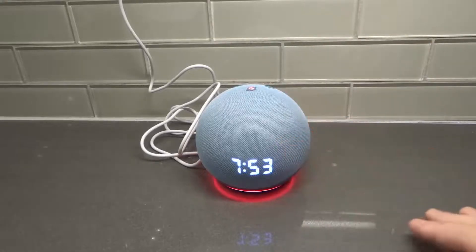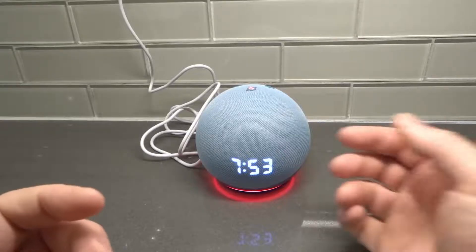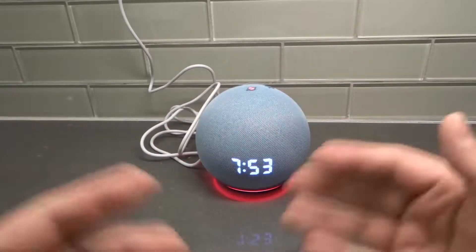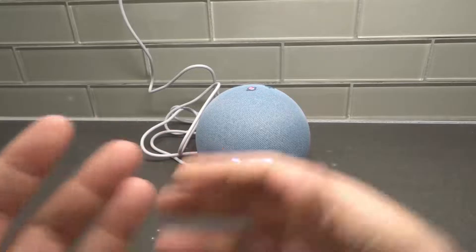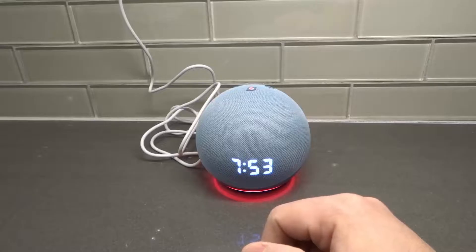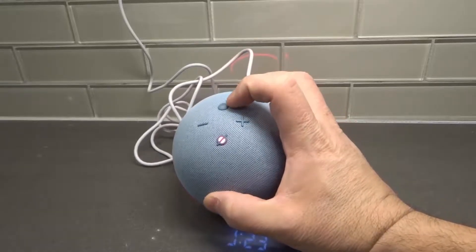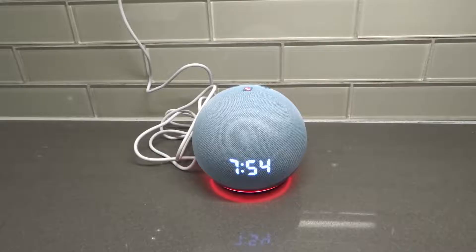Last but not least is number four: factory reset the Echo Dot. When you factory reset a device, you are completely resetting it to its factory settings — getting rid of all data and all information on it. It's basically as if it's brand new. You essentially want to hold down the action button up here, which is just this blank circle. Hold that down for about 30 seconds and it will factory reset, as far as I can remember.